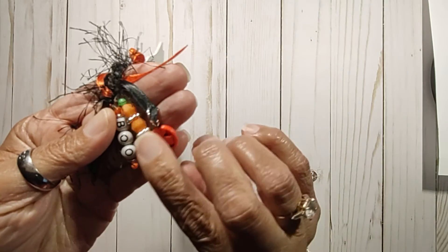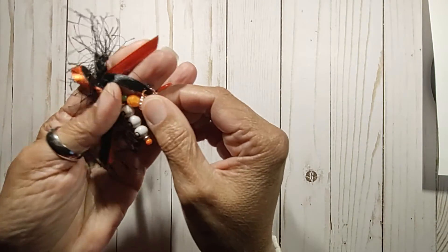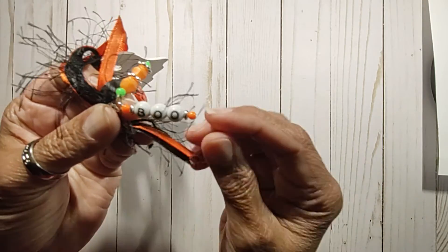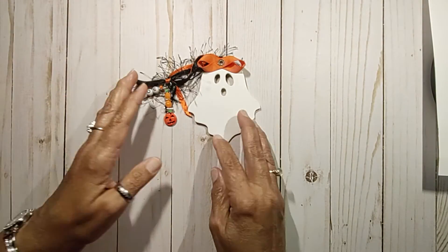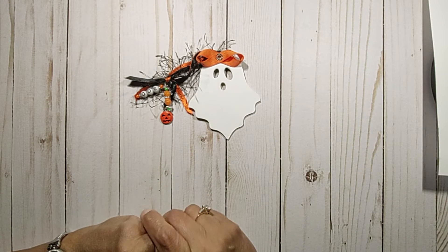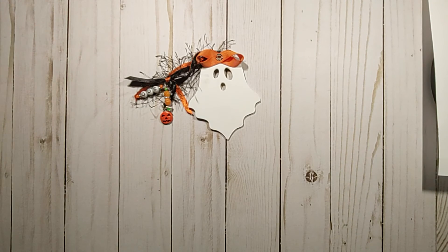I did do a dangle. She has a little pumpkin and some beads, and I did spell out 'boo,' which is really, really cute. I think she's adorable. I just wanted to share that tip and my pretty little ghost. I hope you guys find that to be useful and have a great Tuesday. Thank you for joining me today.